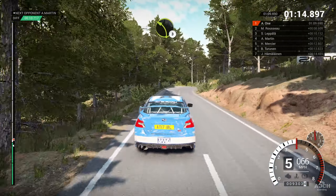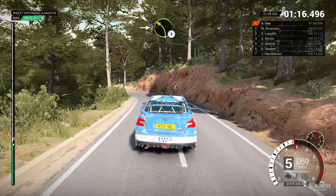And left one, right two, into open, hairpin left, ball, sixty.